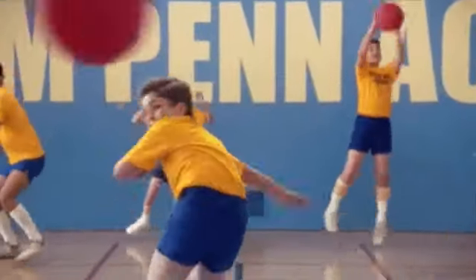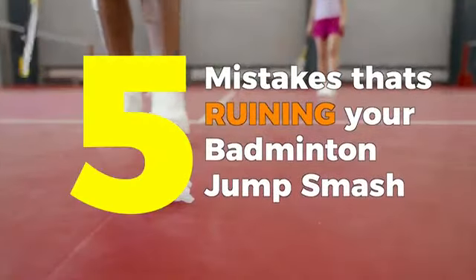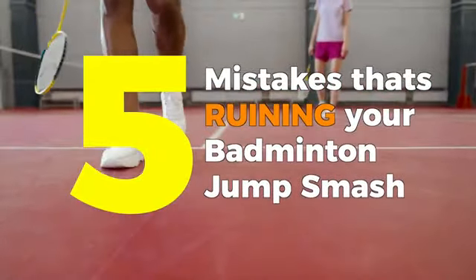So you want to hit that perfect jump smash to impress your crush or be that cool kid in PE class? Well, let me tell you, having a good jump smash will help with neither of those because no one cares about you except me. I care about you. That's why today I'm going to tell you the five mistakes you're doing in your jump smash that's ruining your badminton game.